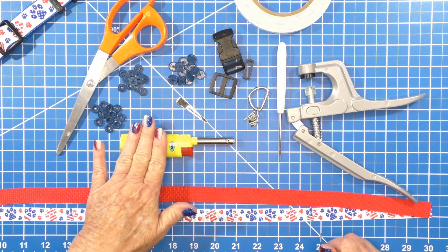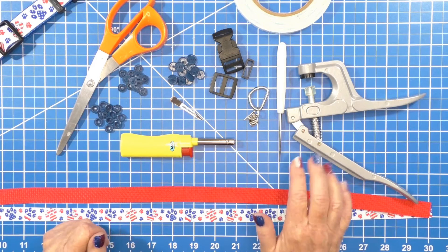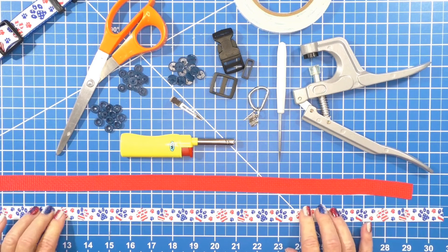Today you're going to need a pair of scissors, your snaps, a torch lighter — I prefer a torch lighter because it heats up the poker faster — a hair clip, your dog hardware, your D-ring, a charm if you want to put that on there, your snap set, and your double-sided tape. I'm going to make a small collar and I'll list the different sizes below.